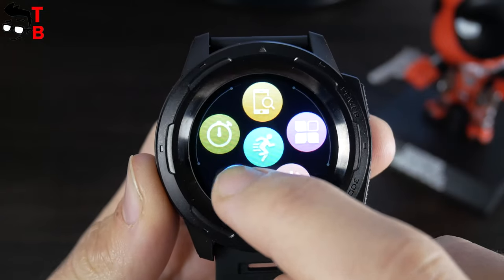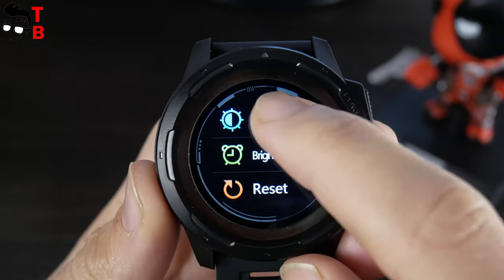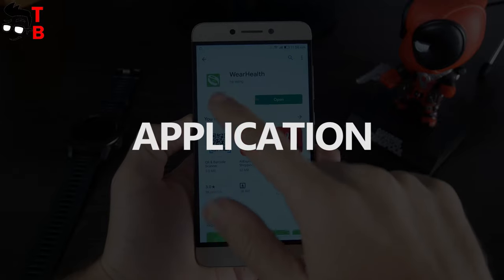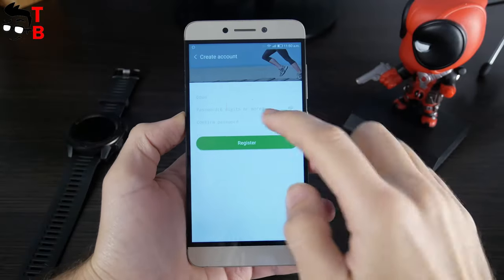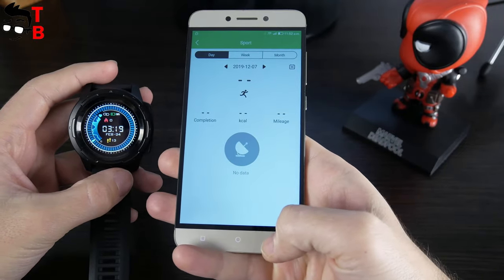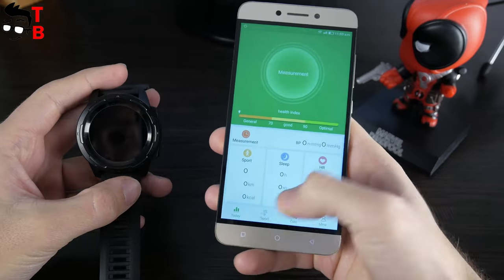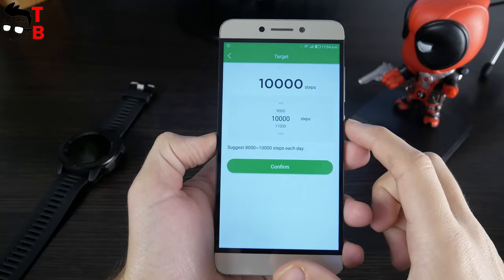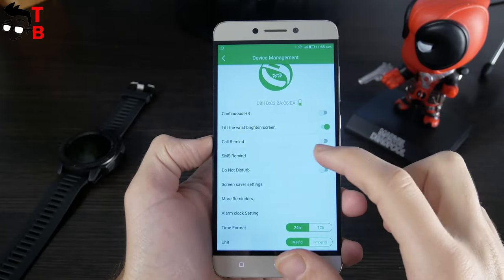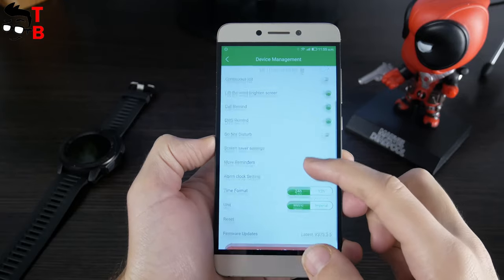The settings menu has three options – brightness, bright screen time and reset. The companion app for Zeebles Vibe 5 Pro is called Wear Health. First, you need to create an account. Then you will see the main screen showing steps for the day, distance, calories, sleep time and heart rate. In the settings menu, you can set steps goal and sleep goal. The device management has options including continuous heart rate, call remind, SMS remind, do not disturb mode and others.